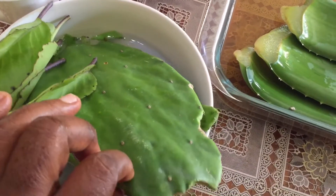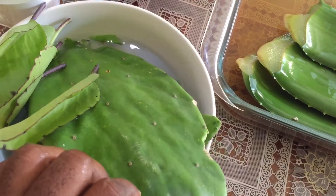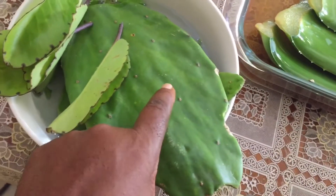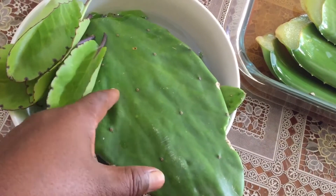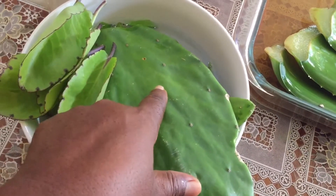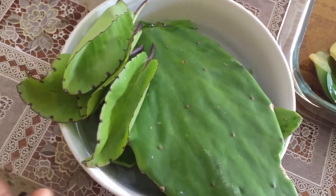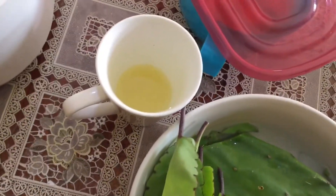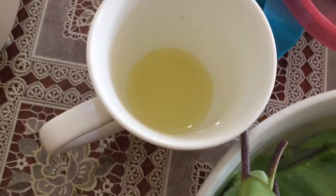Our next ingredient is cactus. Cactus contains copper, iron, vitamin A, vitamin C, vitamin K, calcium, magnesium, and potassium. We also have lemon juice, pineapple, and ginger.